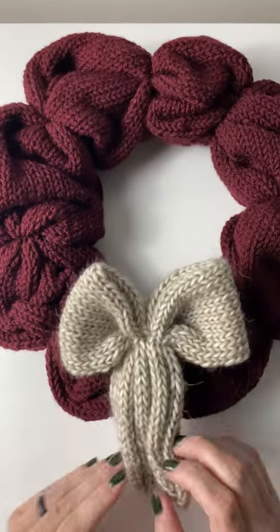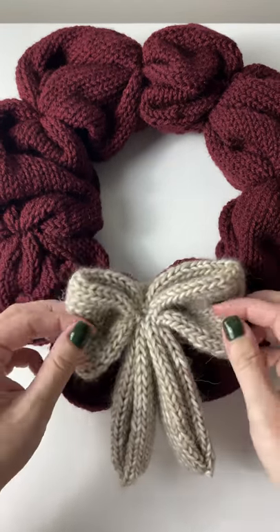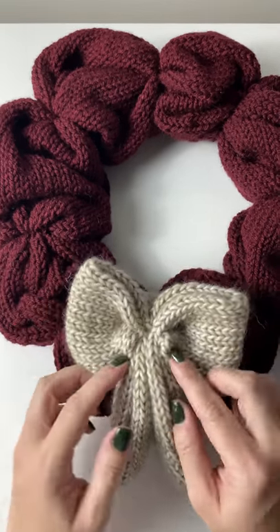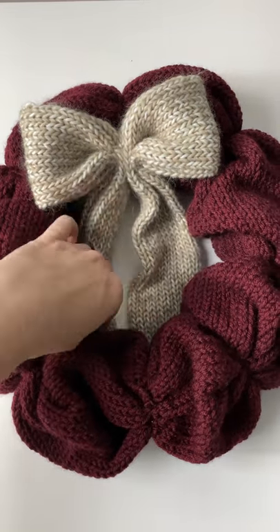That is pretty much it — I hope you guys enjoyed this tutorial! The cool thing about these wreaths is that you can really make them however you want. You can do crazy colors, different bow placement, different bow sizes, and different materials.